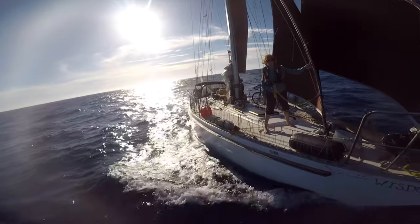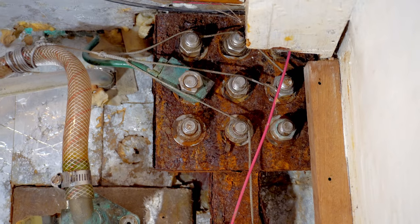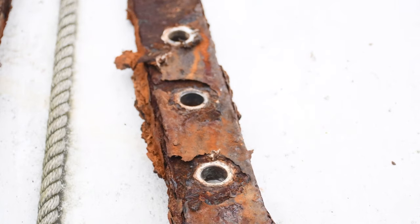We're converting our old Morgan sailboat from internal chain plates to external chain plates. We've already crossed the Atlantic twice with this old system that does not look in the best condition. We're switching to bronze external chain plates which will be even stronger and absolutely bulletproof. In order to do that the topsides have to be a whole lot stronger, so today I'm going to be glassing a whole bunch.